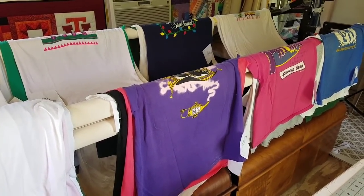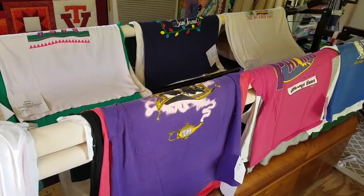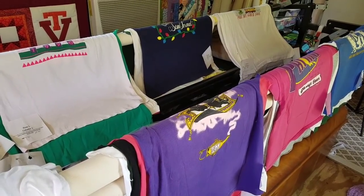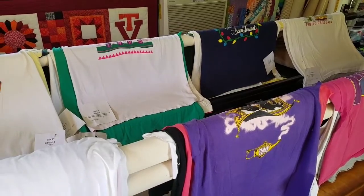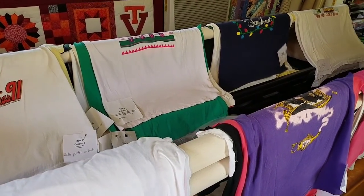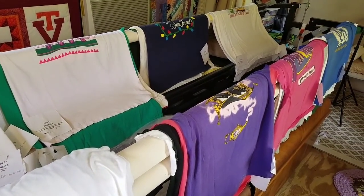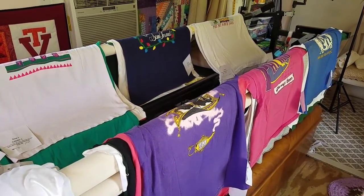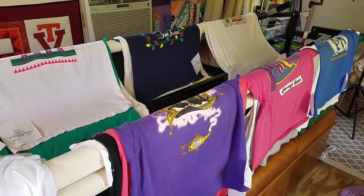Hello everyone, Elisa here. The other day on my Facebook page I shared that I was starting a new t-shirt quilt, and Miss Brenda asked if I would video my progress from start to finish with this quilt as well. I thought it would be an awesome idea, so I asked the client if I could share the progress of her quilt, and she was excited to see it made into a video. So that's what we're going to do. She was so well organized — this is going to be a block style t-shirt quilt.